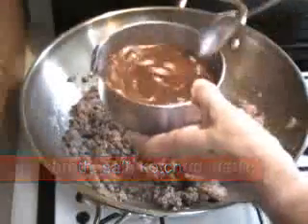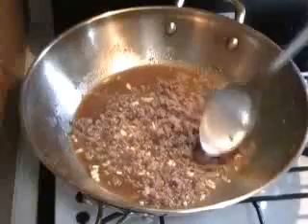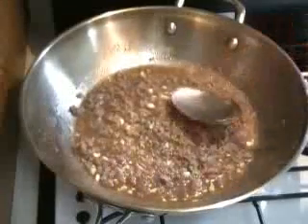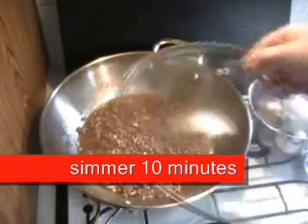Here's our mixture of broth, salt, garlic, and ketchup. This is going to simmer. Once you get it boiling, you turn the heat down and cover it, and let it simmer for about ten minutes. That's going to build up another layer of taste.